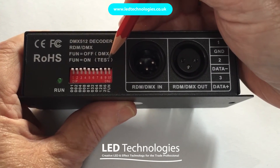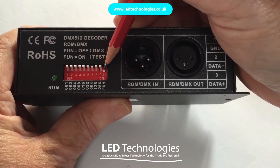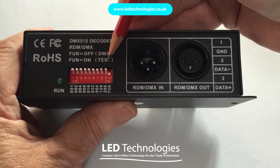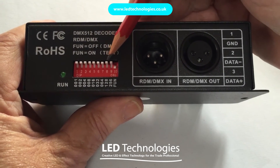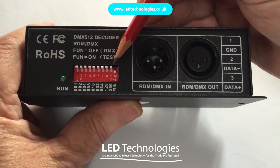In addition to the DMX address switches, you also have a test switch on the end. If you press that switch and operate switches 1 to 9, this will enable manual selection of the various channels. In addition to that, there are various fade and chase programs built into the unit, details of which can be found in the manual supplied with the product.